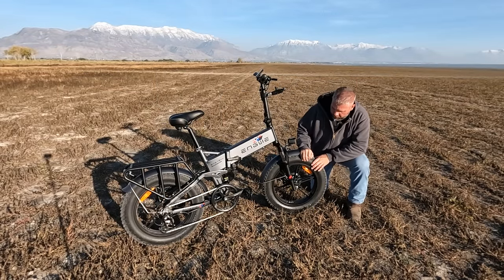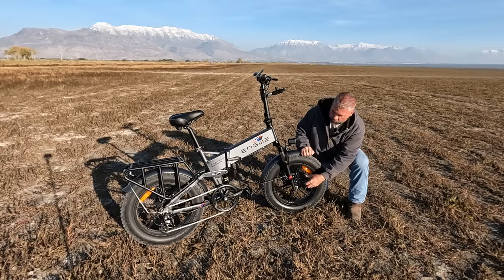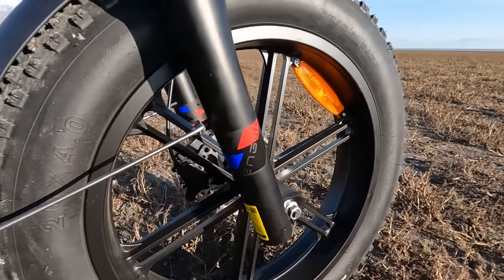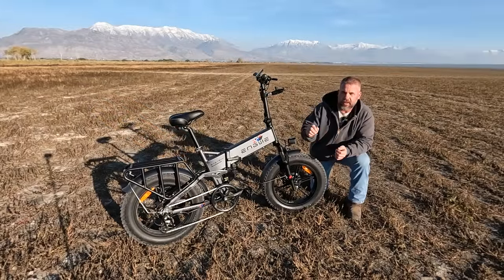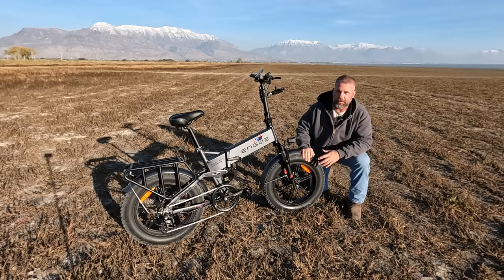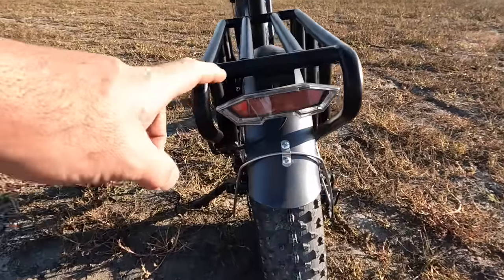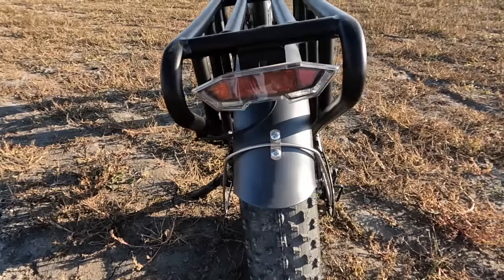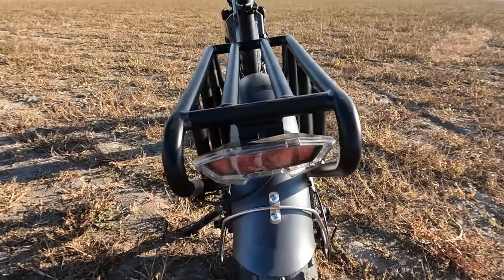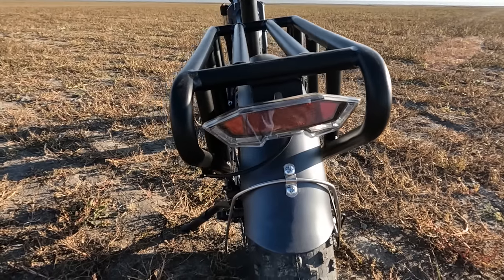These are 20-by-4-inch fat tires, and also notable are the solid wheels — no spokes like some bikes in this price range. On a bike with 300-pound capacity, spokes can stretch and go out of true, but with solid wheels we shouldn't have that issue. Coming around to the rear of the bike, we have a rear tail light — just a tail light, not a brake light. The fender is straight, but the mounting bracket is mounted slightly off center, which is a minor annoyance.